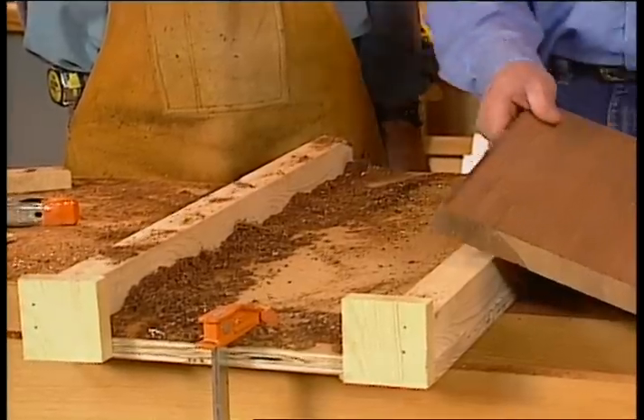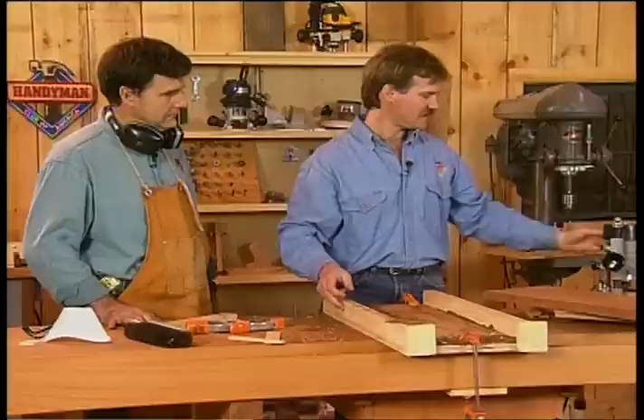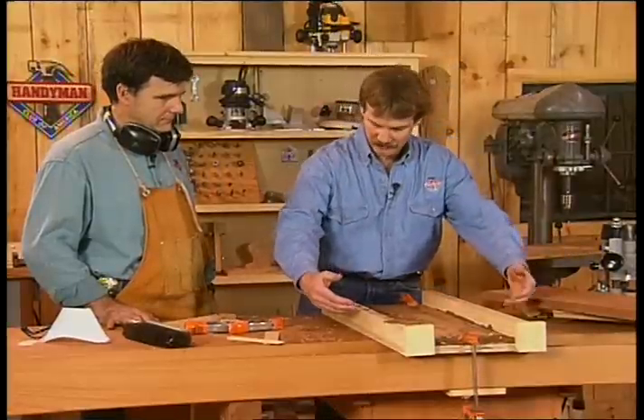Another thing this jig can do with just a slight modification — by putting two little cove cuts in each of these rails — the router will follow that belly cut and actually cove out the seat portion of a chair.